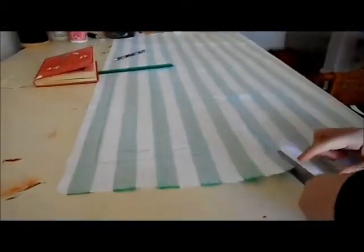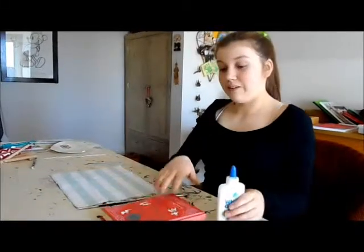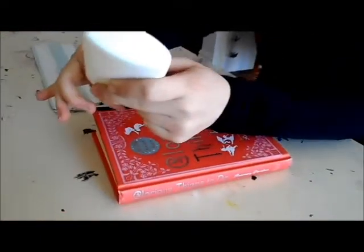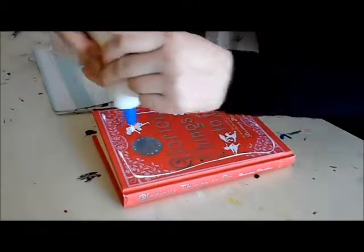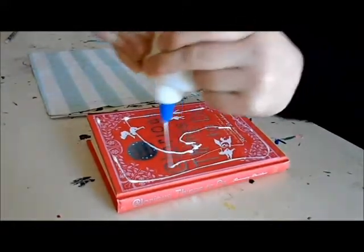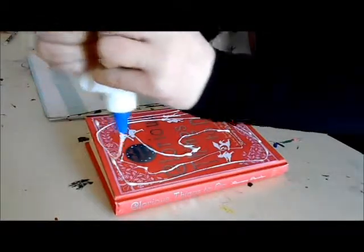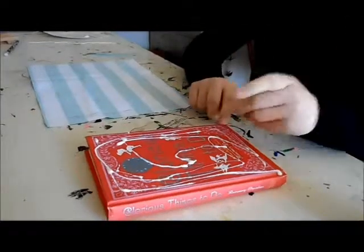Now that you've finished tracing around your book, you're going to need to cut it out. Using fabric scissors, you cut on the line like so. Now that your fabric is cut out, it's time to stick down your book. Making sure you stick the glue on the book, you put the glue all over it. With your paintbrush, you even it out.